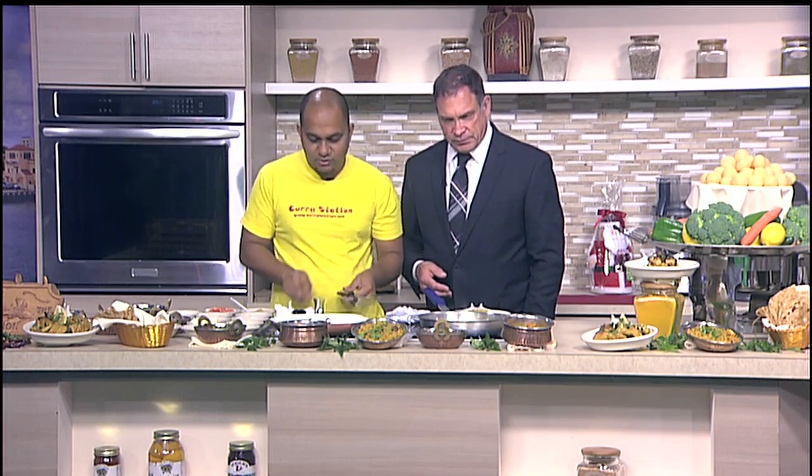Curry means you cook something with a sauce — that's what it is. And I have some sautéed onion and tomatoes here. We're going to put this in on the side.